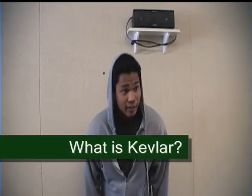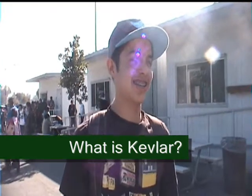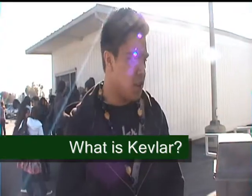What do you think Kevlar is? Caviar? Kevlar. Kevlar sounds like a gas company. I don't know. Sounds like a drug.